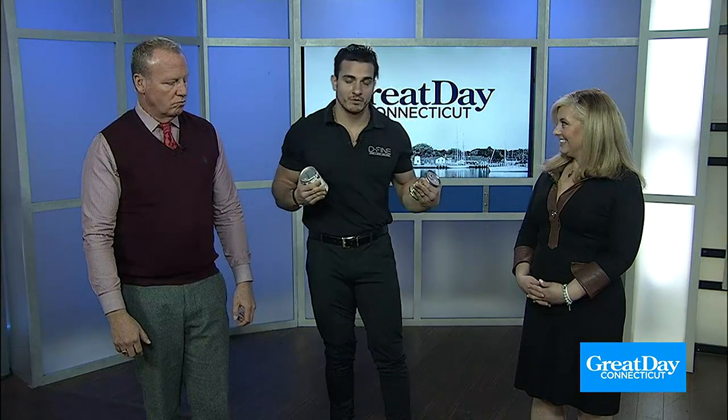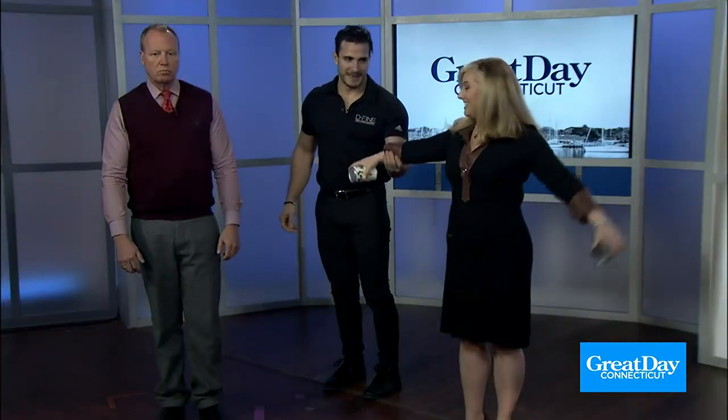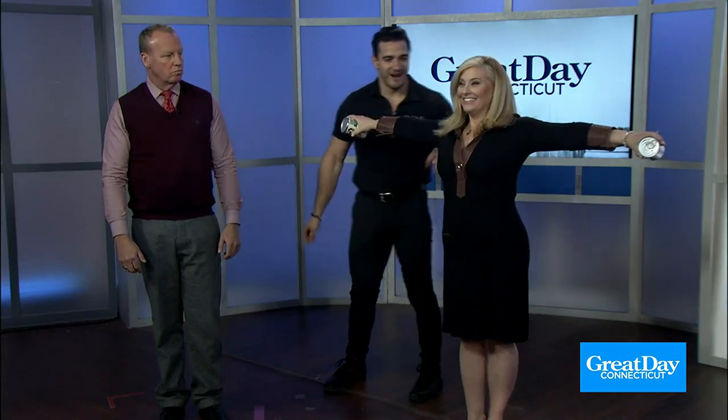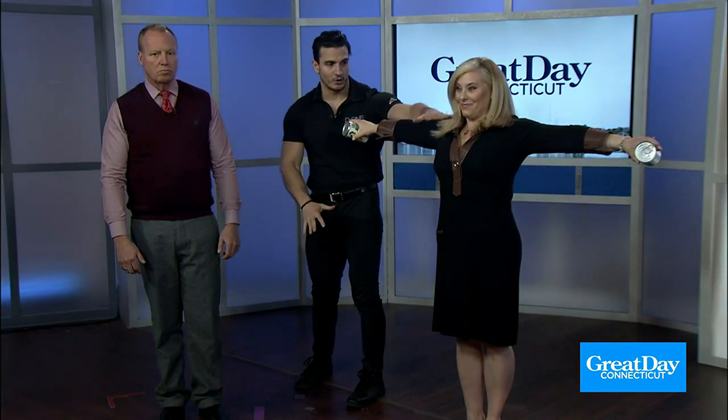One of the best ways to work out consistently is through making it as efficient as possible, so you don't have to do as much. We're going to layer in movement here. We're going to have Kara hold these cans — which can also be weights — arms out straight. So if you're making dinner, just before you start, do some can exercises. Keep those arms straight. Now squeeze your butt, squeeze your abs, tuck your ribs — get super tight here.